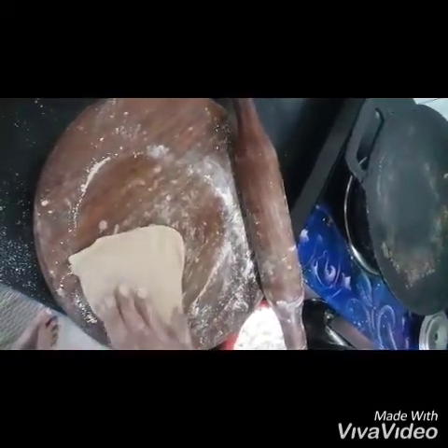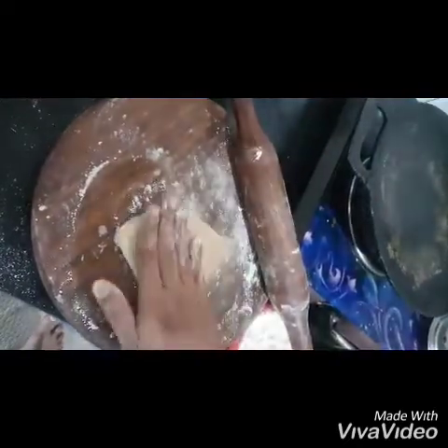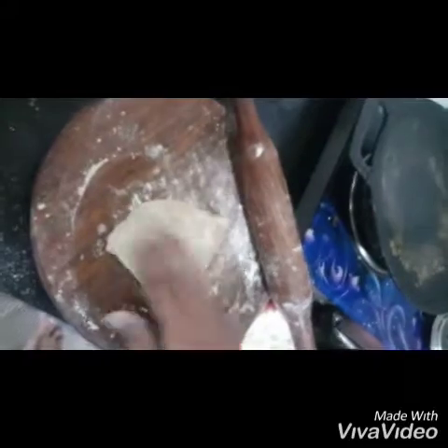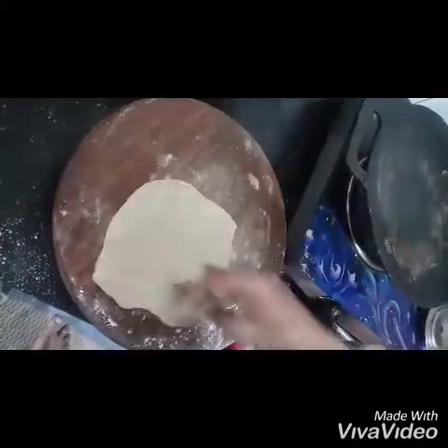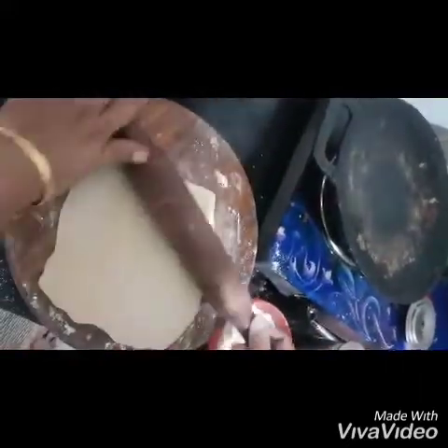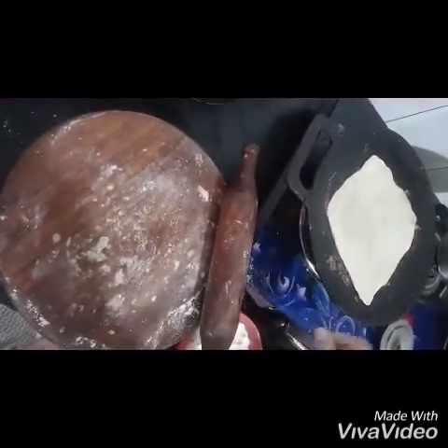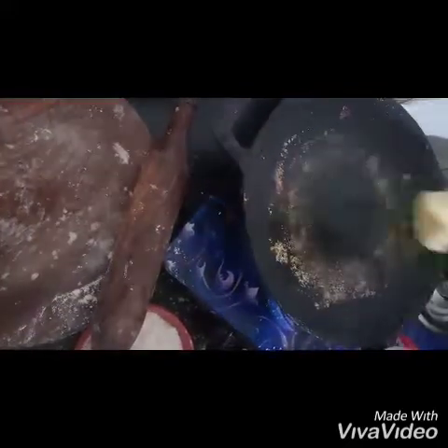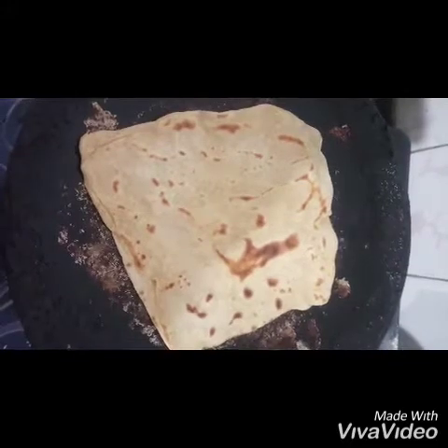This is the triangle shape, so we can make a square shape. This is the top. I am going to put it in the middle of the pan. We will put it in the pan.